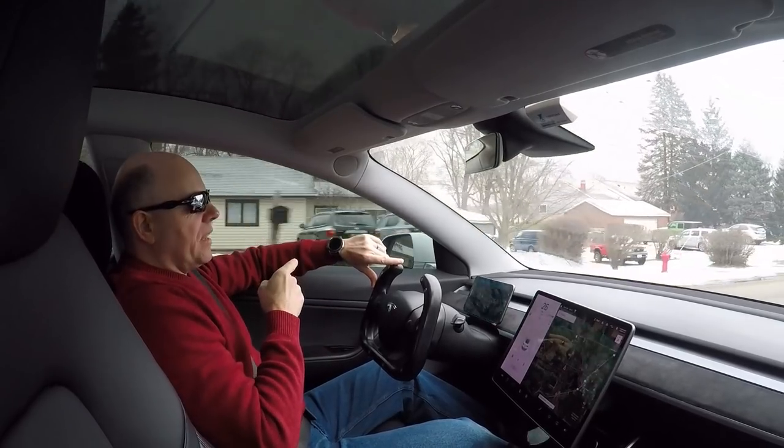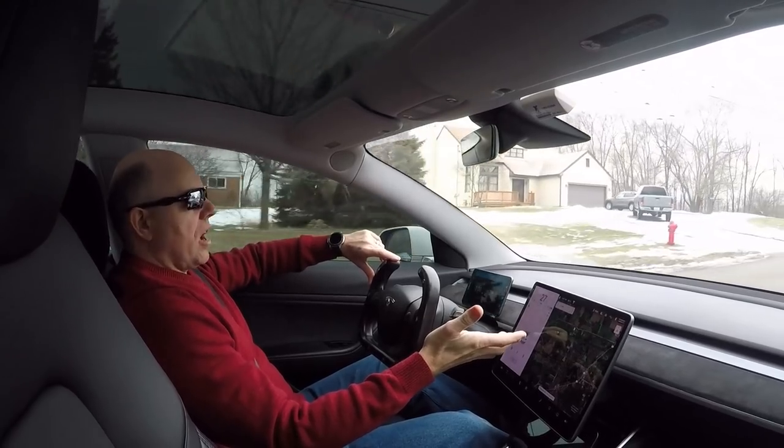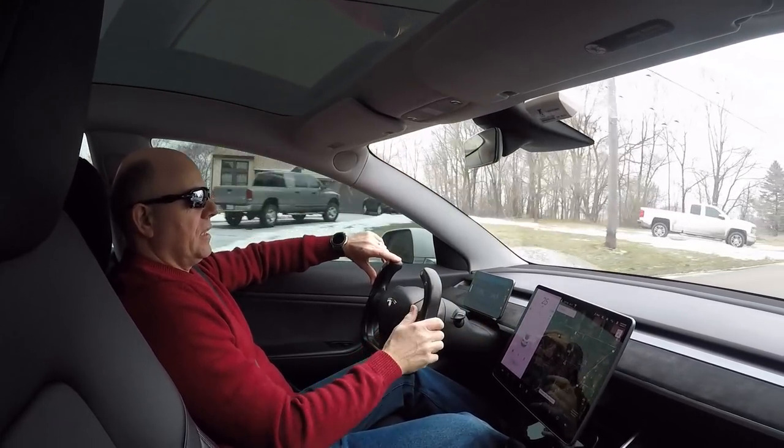You can see it's quite a usable app. In fact, there are certain things on the watch app that aren't visible through Tesla's own software, which I find kind of unusual.